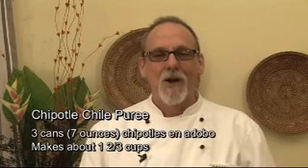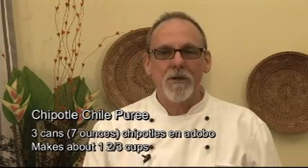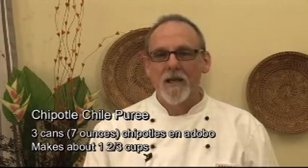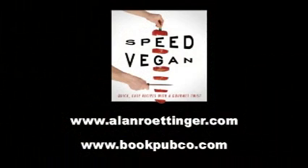There you have it. I hope you've enjoyed watching this. You can get this recipe and many more in my book Speed Vegan. The beauty of this book is you'll be able to make anything in 30 minutes or less and it'll be beautiful, it'll be tasty, and even your non-vegan friends will love it. At the best bookstores in town, look for it.